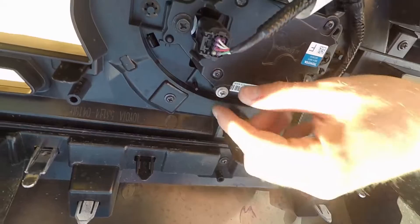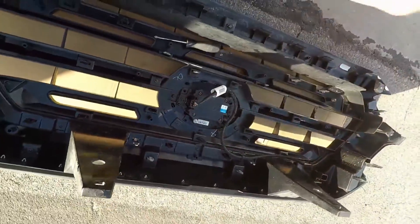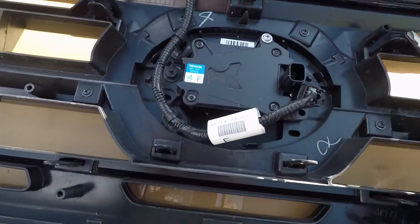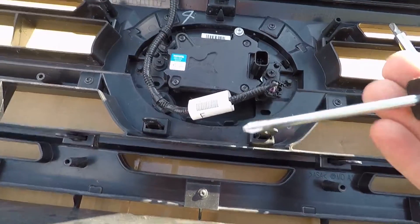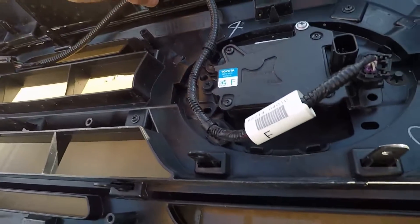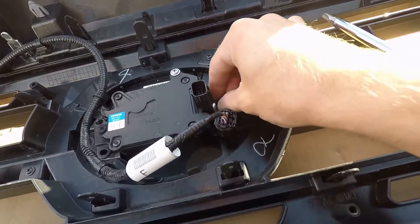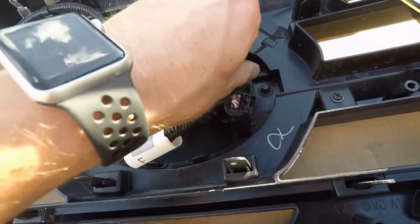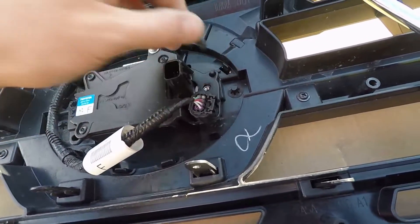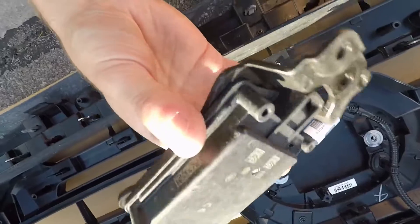There are basically only two main screws — one right here and one right here — and one more. I'm going to disconnect this. You're gonna want a bigger screwdriver to take these out because they're on there pretty tight, then a smaller one for the screws all the way around — I think there's about 12 of them. Once I get those disconnected, I'll work on the three tabs carefully so I don't break them.